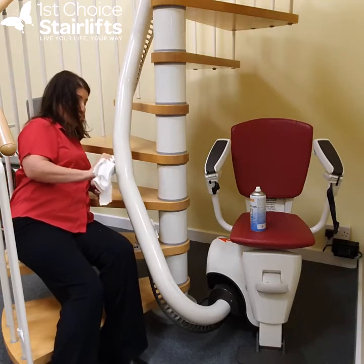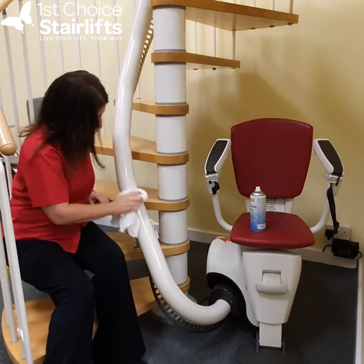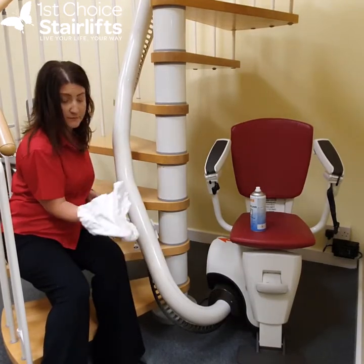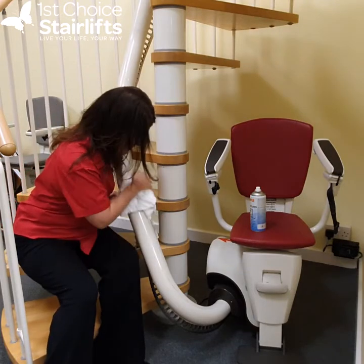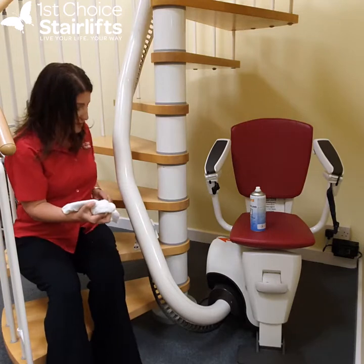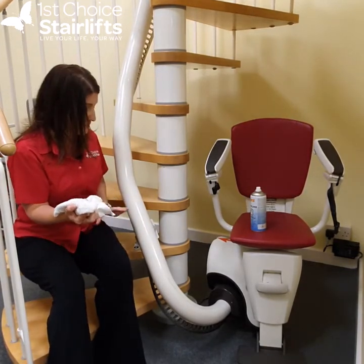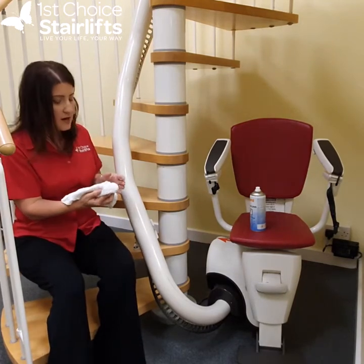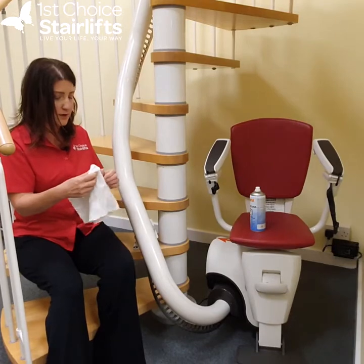I'm going to wipe the rail down. You can see some black marks have come off there. Now I'm going to show you — I'll do the rest of this rail in a second — we'll do a close-up of a before and after version. But you can also clean around your lift too.